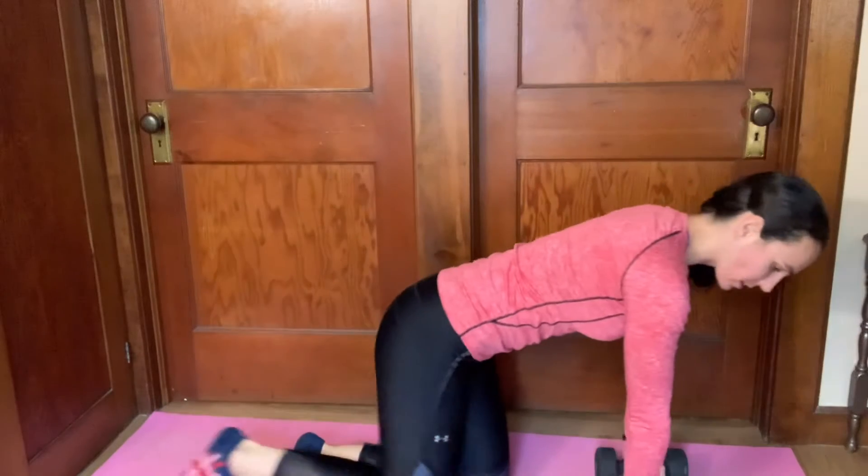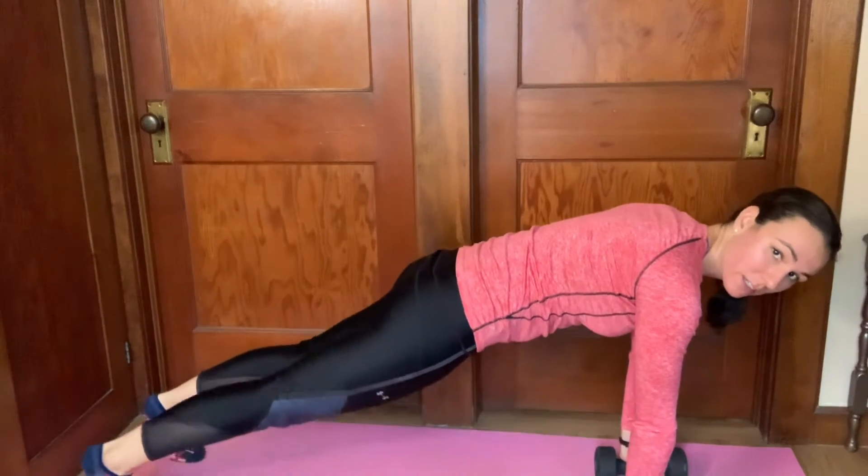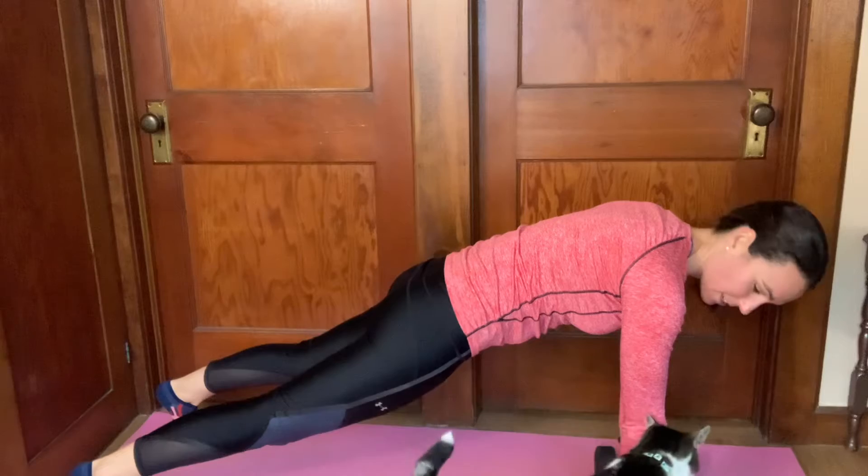Hi, I'm Dr. Kat Powell from PowerfulPT. Today we're going to go over plank rows. While you're doing this exercise, you want to make sure you keep your trunk and core stable, and Arthur is here to help me.